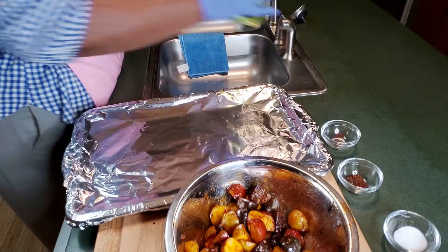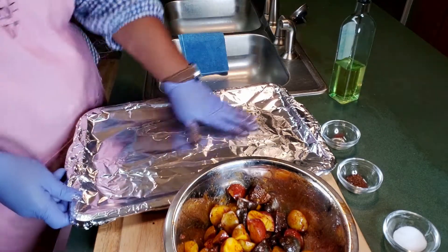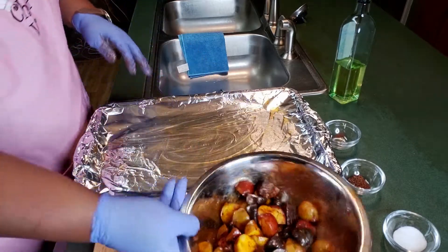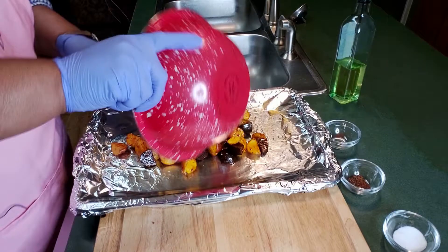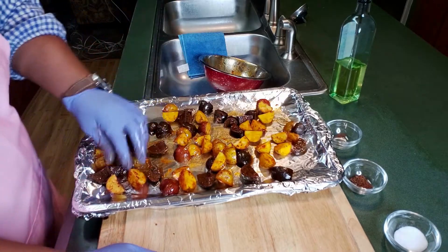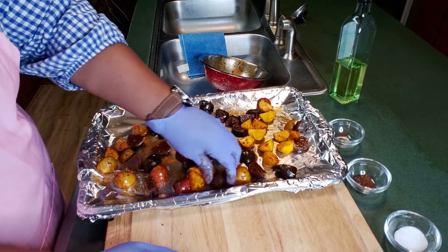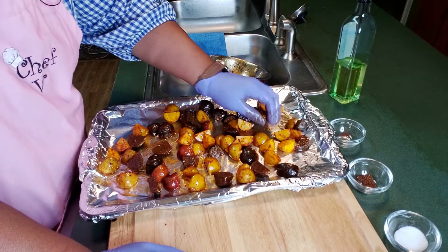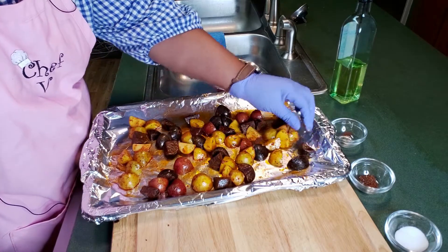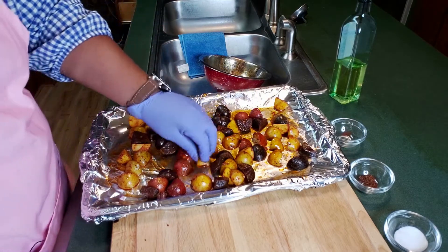That's gonna be some good eating. Now we're gonna put this on our pan — I've got aluminum foil on it because I'm lazy and don't want to wash too many dishes. I add a little bit more olive oil on the pan, spread it out so nothing sticks, then take the potatoes and spread them out really good on the sheet pan. We're putting this in the oven at 450 for about 25 minutes.